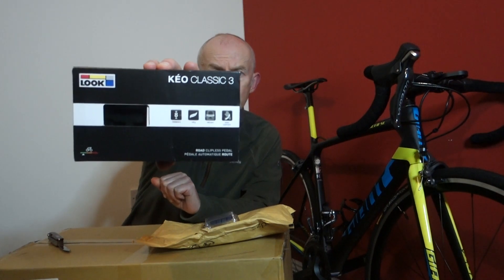And then we've got a new set of pedals for the winter bike. If you remember from a couple of videos back, my non-drive side — left — pedal bearings were shot. So I'm just going to use these cheapo Look Keel Classics — the Look Keel Classic 3.